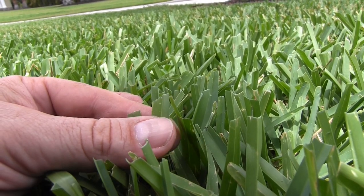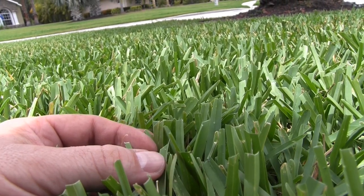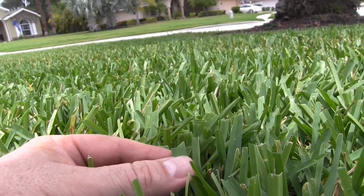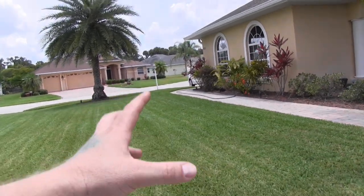You can definitely see the cuts on the lawn are a lot cleaner — a lot, lot cleaner. That's pretty clean for St. Augustine.